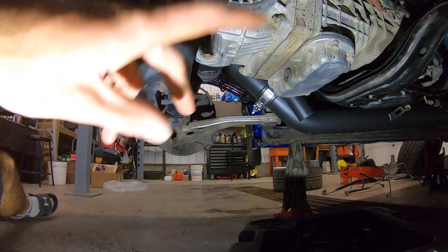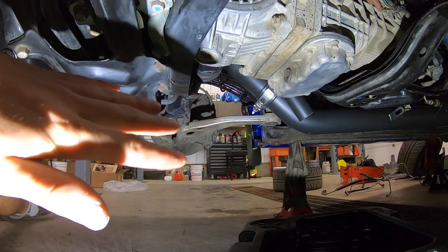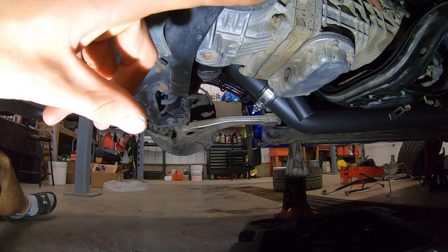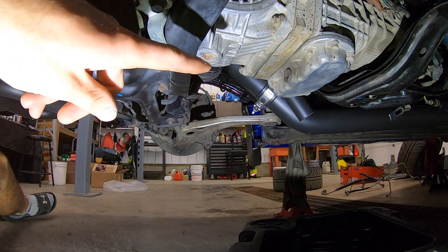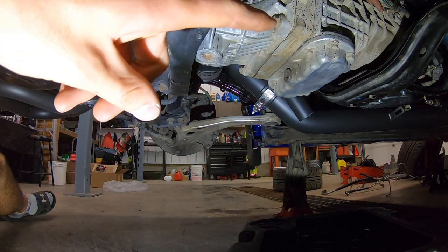First things first, before you drain any fluid make sure you get your fill plug cracked first. I'm sure every single person on YouTube says that, but if you get your drain plugs out and you can't get your fill plug out you're kind of screwed. Make sure you take your fill plug out first. I'm a hypocrite — I already drained the tranny fluid when I pulled my transmission without taking the fill plug out, so let's pray that comes out.